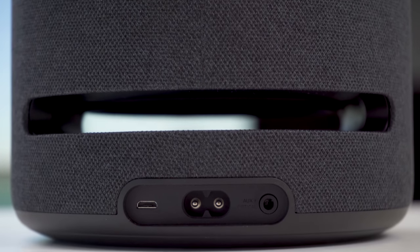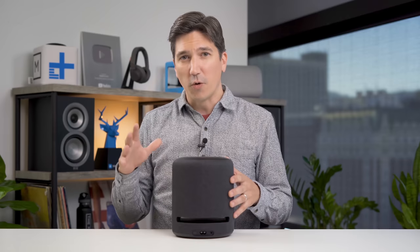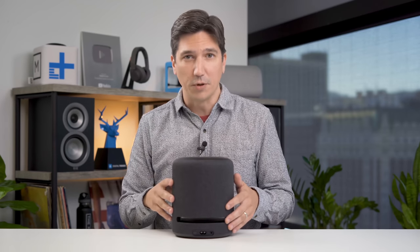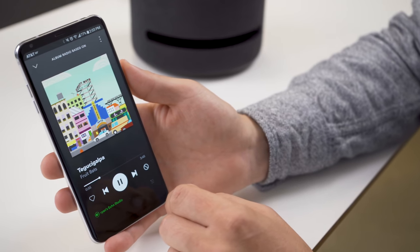Now at the back of the speaker there's the power port, but there's also a 3.5mm slash Toslink optical input. If you have the right adapter, that allows you to connect this to your television, although you need to know that you can't get Dolby Atmos sound with an optical input. The only way to get Dolby Atmos from your TV is to connect it to a Fire TV device. But I don't really recommend using this speaker as a Dolby Atmos sound system for your TV anyway — that's not what it's for. What it's for is Dolby Atmos music.